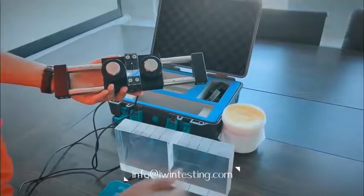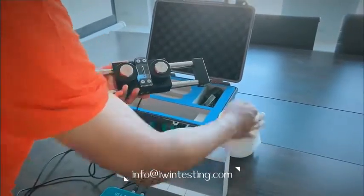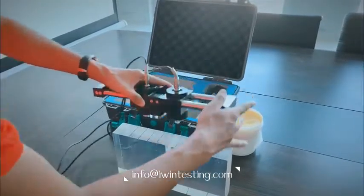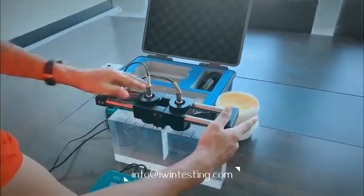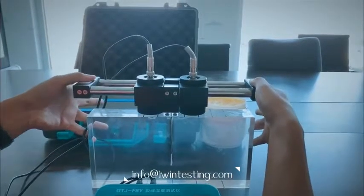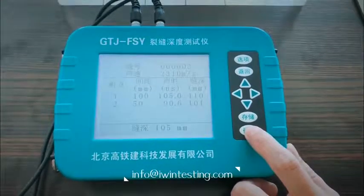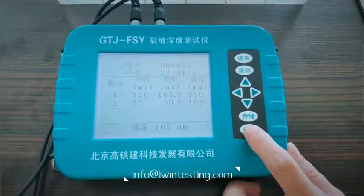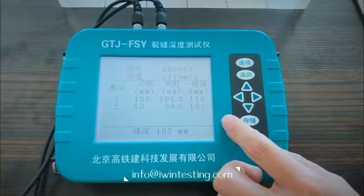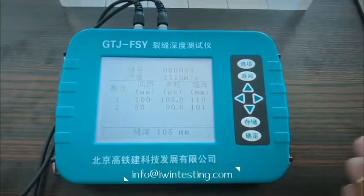We put some couplant on again, then put the probe to the calibration plate and press the probe. Press Enter. The number we got is 101 millimeters, so we take the average value, which is 105 millimeters.